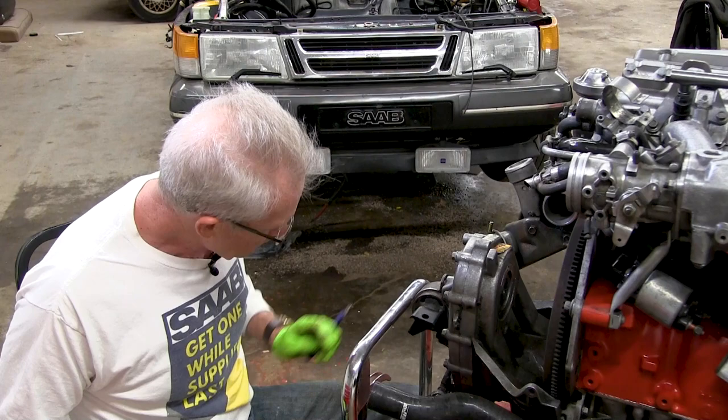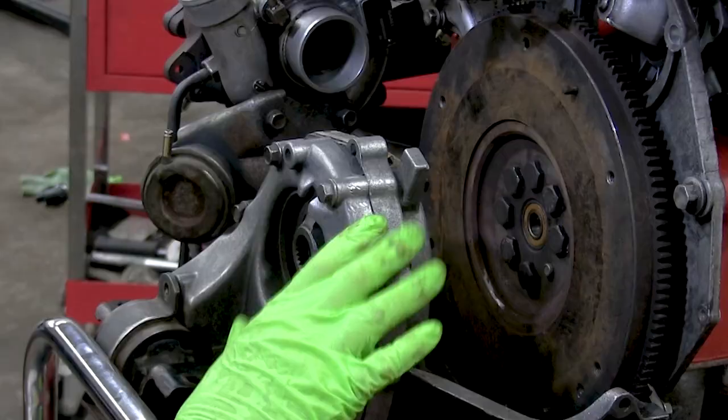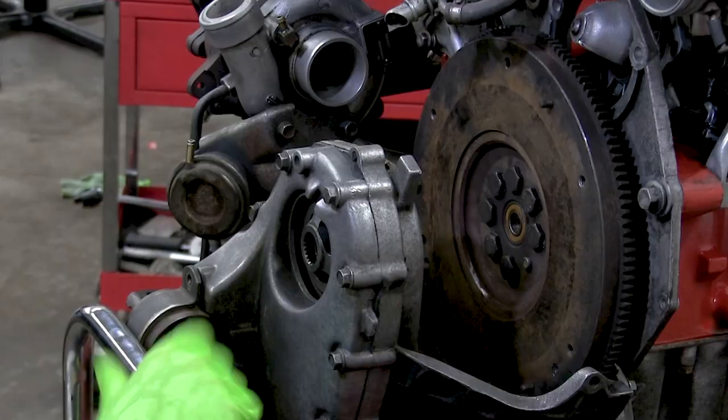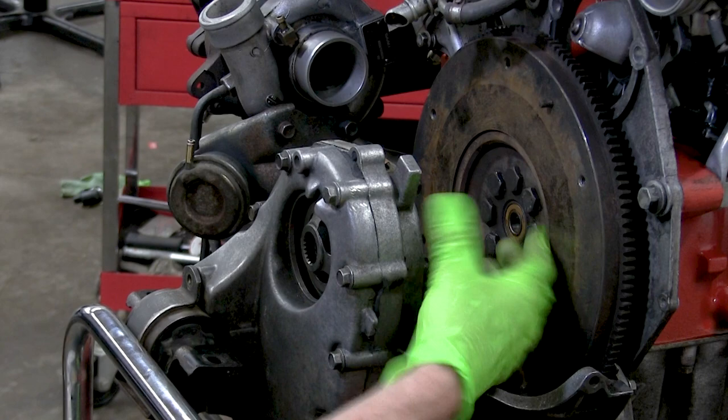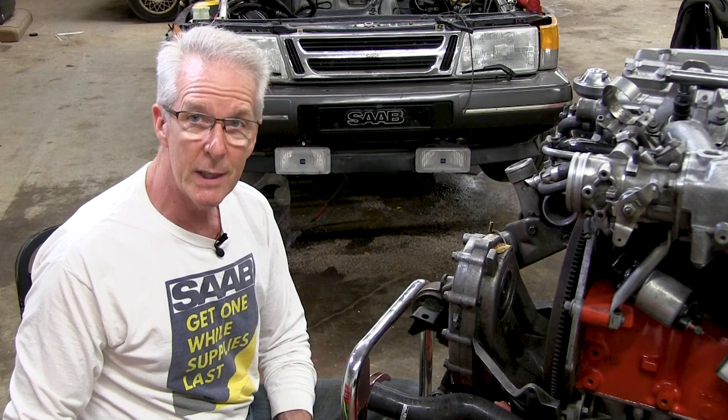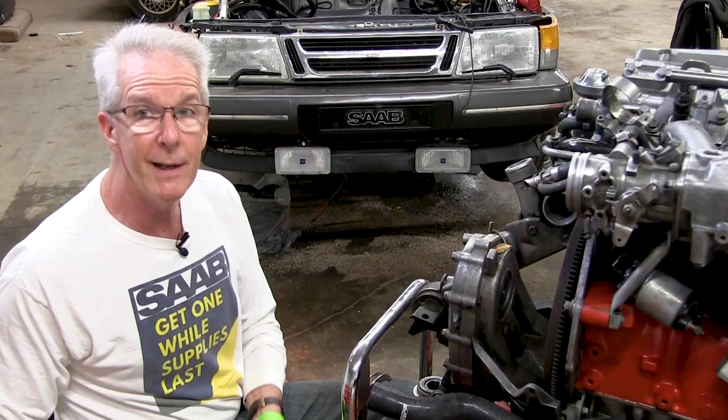Saab engineers did a lot of things differently, and one of them was to put the clutch right up here in the front of the engine. It's one of the few cars I know of where you can actually change the clutch without having to remove the transmission. However, the space you have to work in here is very limited, so that retaining spring — that spacer spring I mentioned — is vital. I tried several other things and without it it's just not going to work.